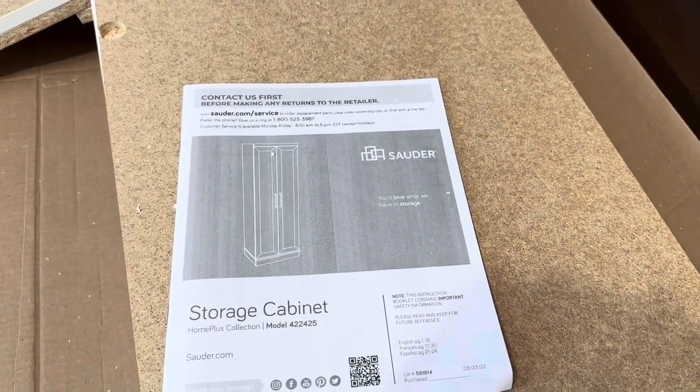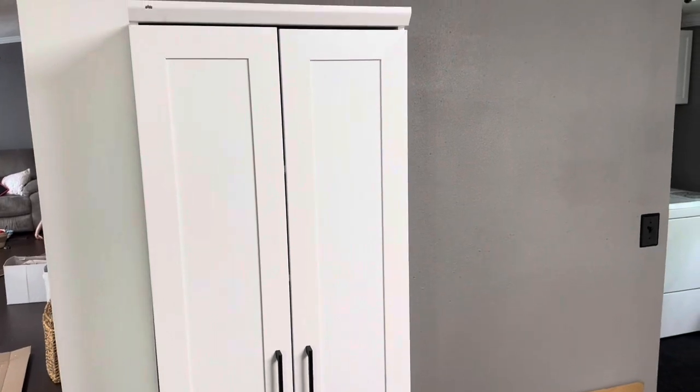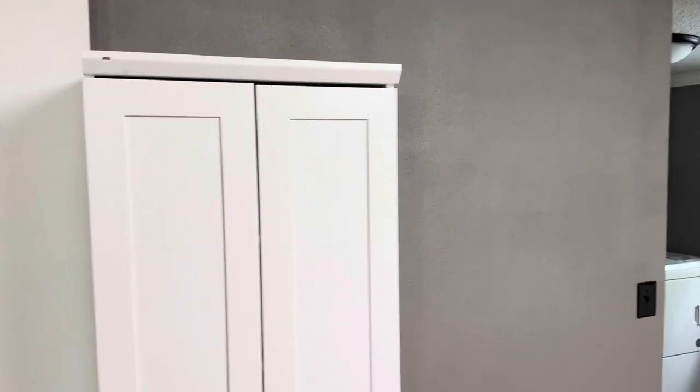I'm going to go ahead and time it out to see exactly how long it takes to get this one assembled. So it is finished. Total assembly time on this was a little under 45 minutes — 42 and a half minutes to be exact. But that is how long it will take.